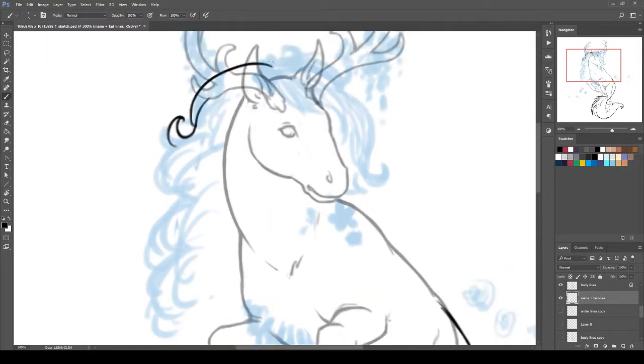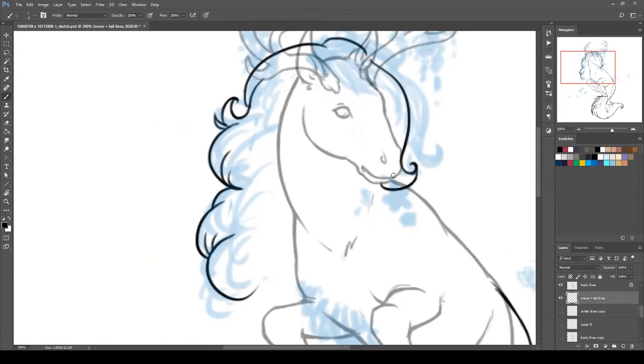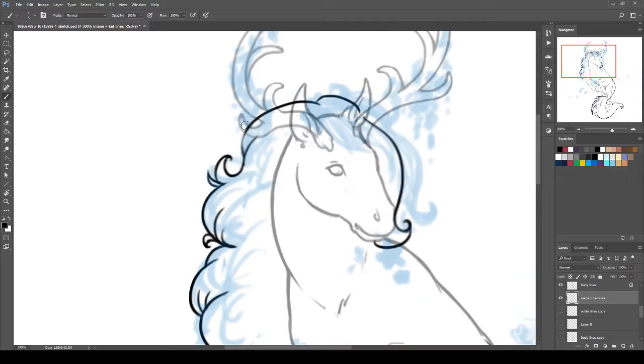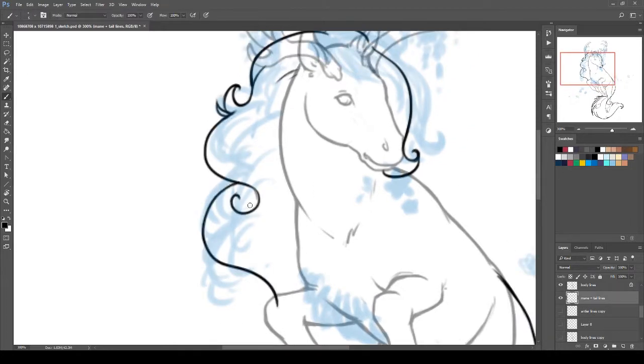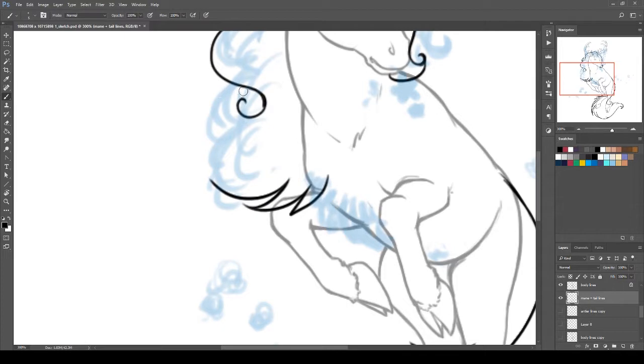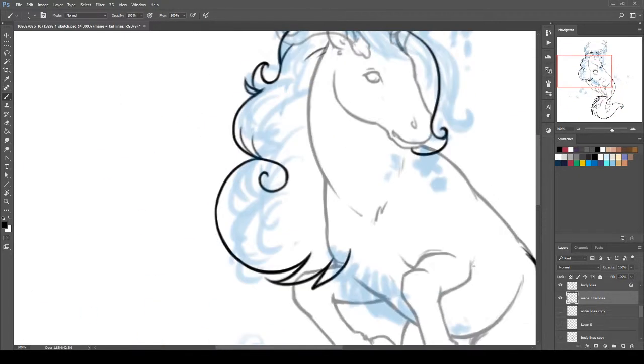For the mane I actually redid quite a few of the original shapes because I wasn't liking how the profile was turning out — how the overall look of it was. So I added a few more large curls and made it sort of a big swoopy thing, and I think the overall silhouette turned out much better.